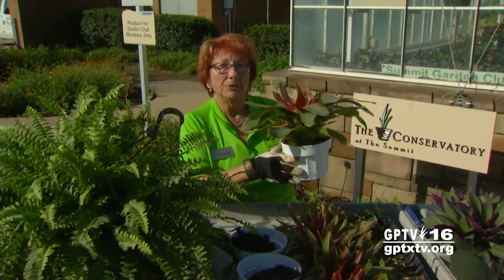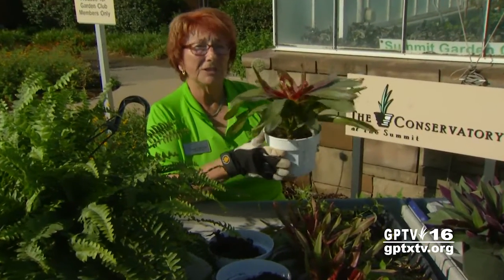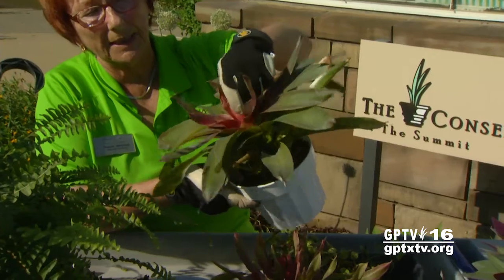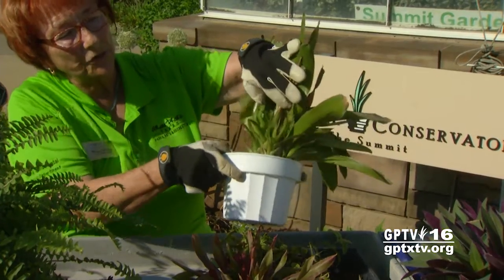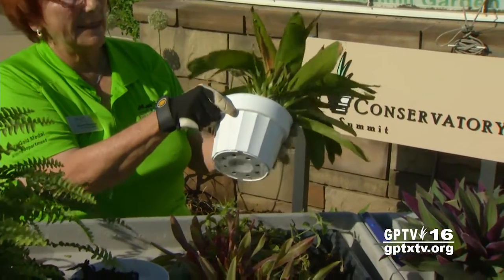Today we're going to learn how to make babies from our bromeliads. This is a bromeliad — it's actually in the Neoregelia family and it holds its bloom down in the cup, and you can see it's already expired. But look, we have all these little babies which we call pups coming off the bottom, and these are very easily rooted.